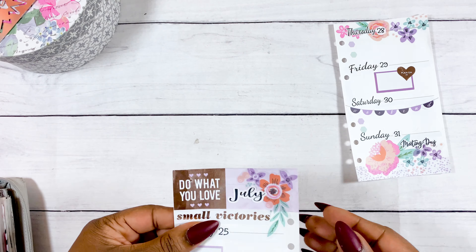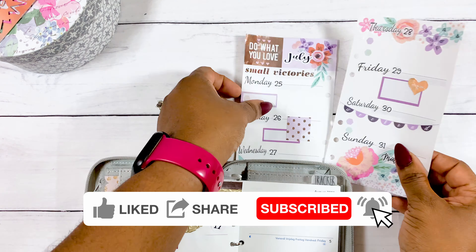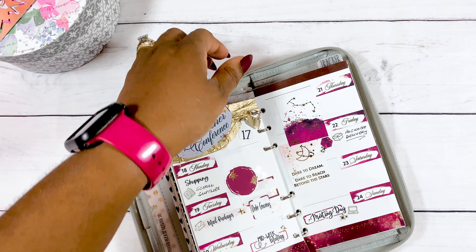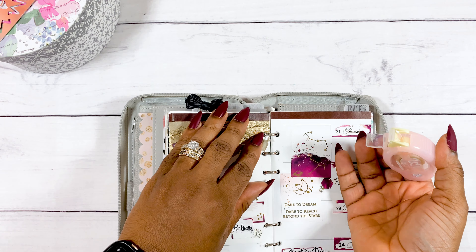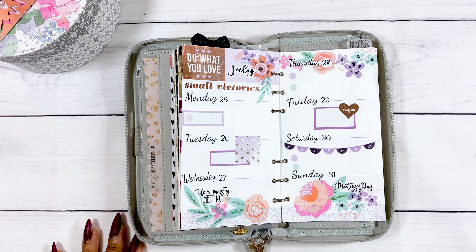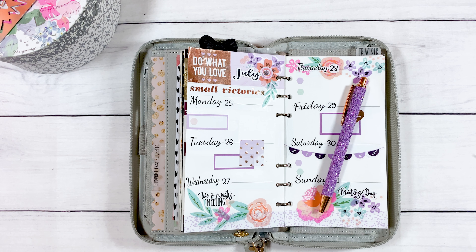I'm just neatening up the spread, punching holes where I need to repunch, and that is the end of this plan-with-me. Don't forget to like, share, and subscribe if you enjoy this content. The gold foil on my previous spread was lifting, so I had to fix that — I would not have been able to sleep if I didn't. That's a look at the final spread, and the inspiration was a pen I got in a recent stationery box. I loved the color so much I decided to do a purple spread. Tell me in the comments if I executed it well enough — I'll see you in the next video!